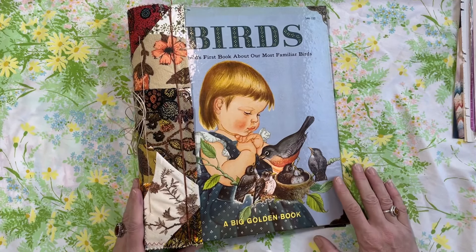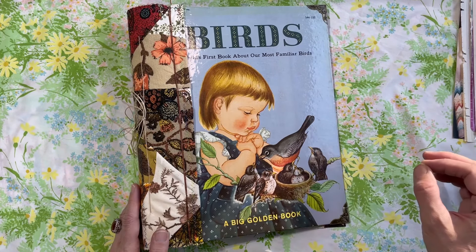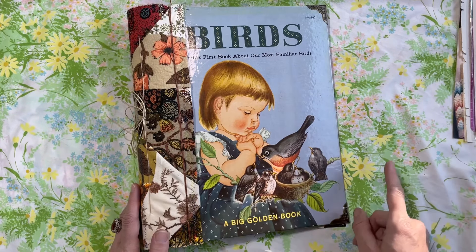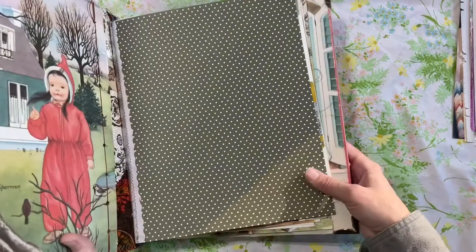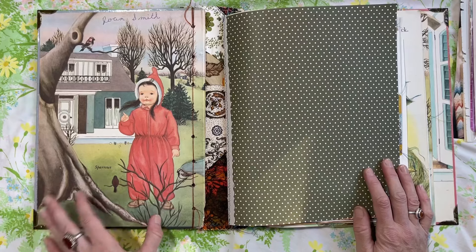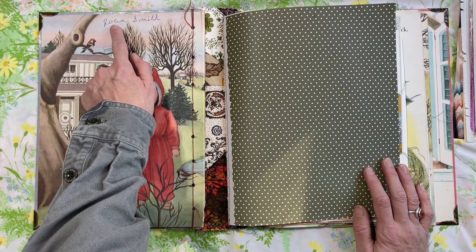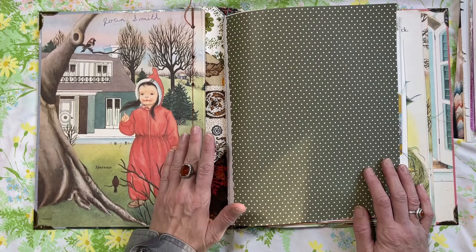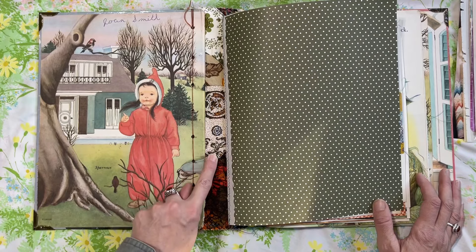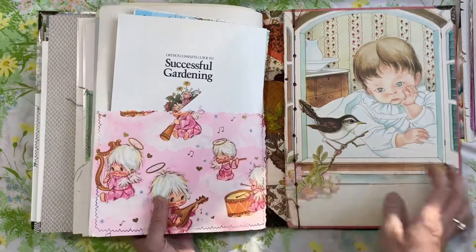The journal has three signatures, and in each signature I included 20 pages with front and back — that's 40. So you should have 120 spaces front and back. I left the original covers; I didn't put any pockets here. Even the writing from Joan Smith — I just think these illustrations and the color is just beautiful. I love how you can see the fabric here. And then this is the back cover.